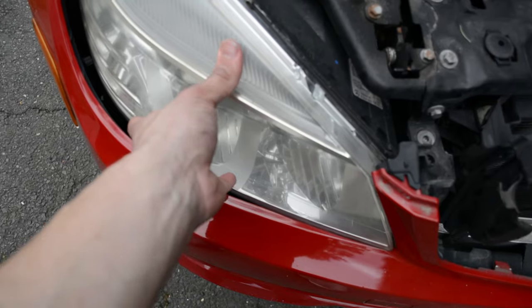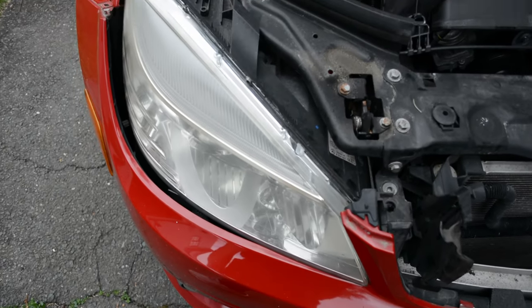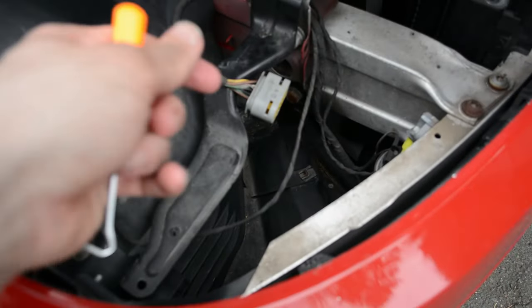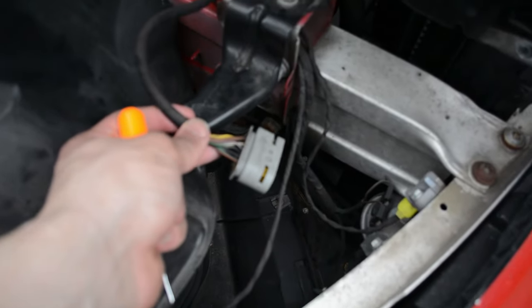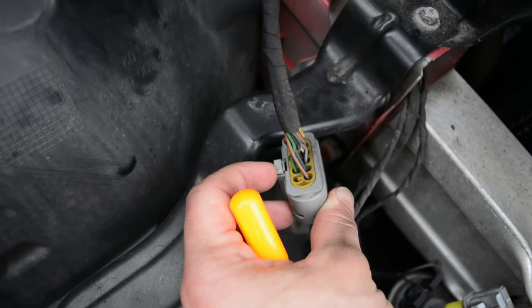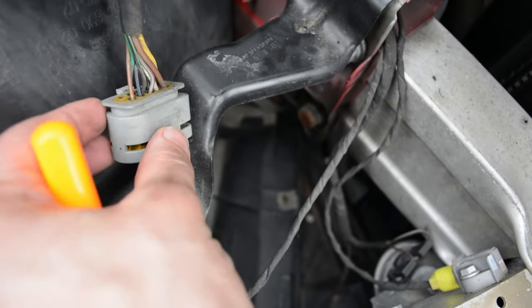The light should be loose now, so all you have to do is unplug the connector and pull it out. To unplug the connector, the connector has a little tab on the back that you're going to want to undo.